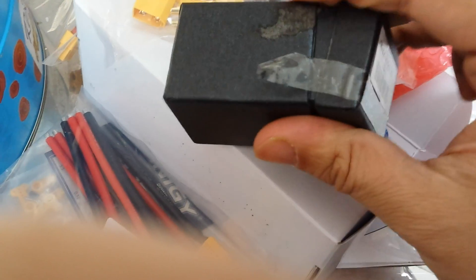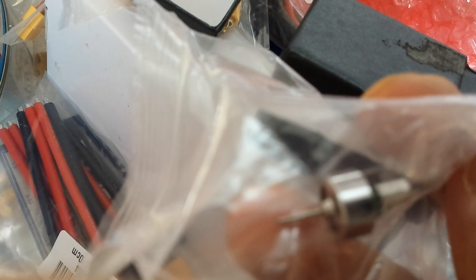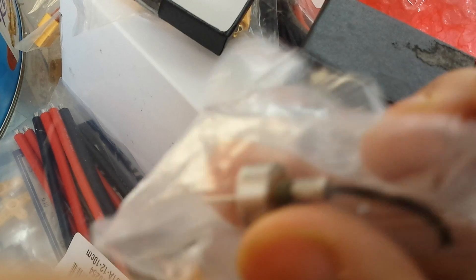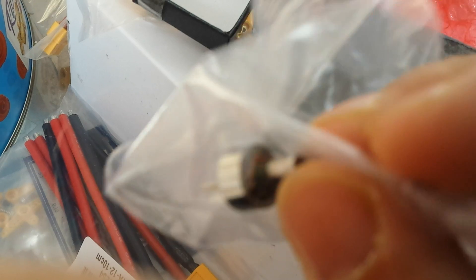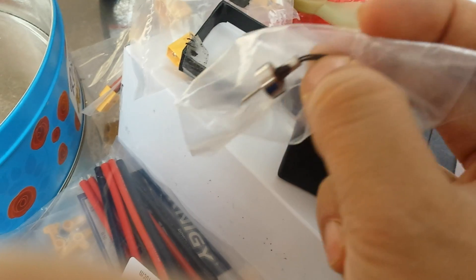Let's open this box up. Tiny little motor — it's an outrunner, so the outside spins around, not the inside. The shaft is connected to the outside, so the coil and the magnets are stuck to the outer case, and there's a coil in the middle that's fixed and doesn't turn. It's brushless and very small — I think it's just two grams.